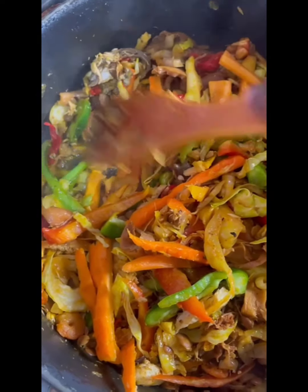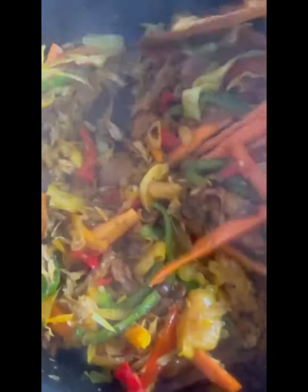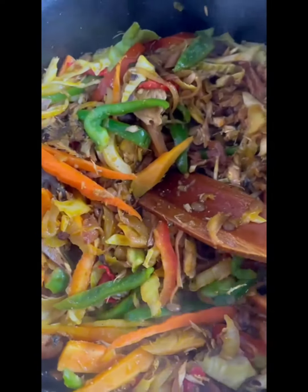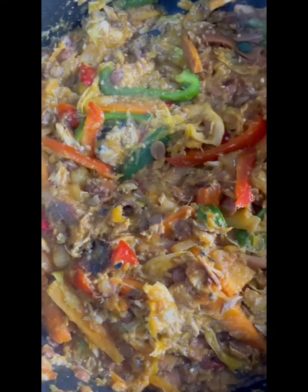Look at the sauce — I've got different veggies in there: carrots, yellow pepper, green pepper, cabbage, and habanero pepper. That habanero pepper is a must in everything — you don't really taste it but it's very peppery, I must tell you. I brought out the garden eggs, put them in cold water, peeled them off, squashed them, and poured them into my sauce.